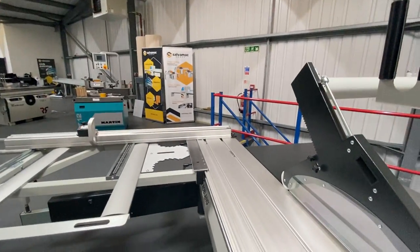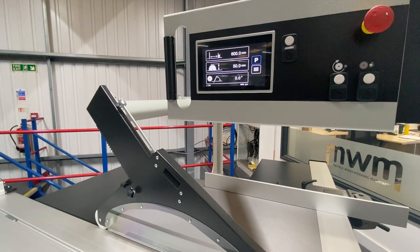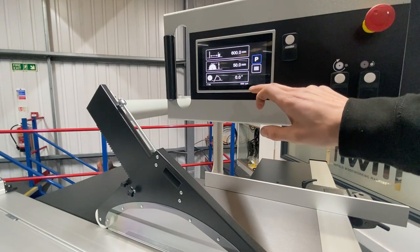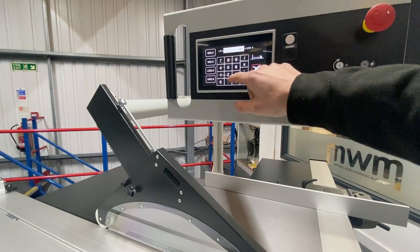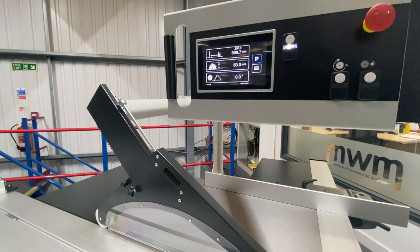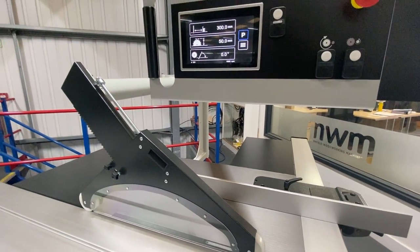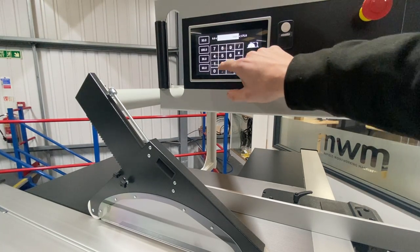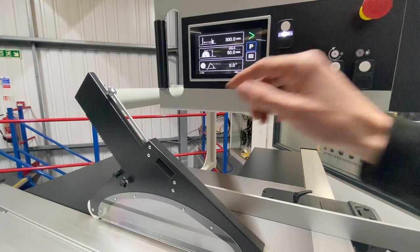We have a colour touchscreen here with programmable options. With the parallel rip fence, we type in 300mm, press OK and press the white button once, and your new position is indicated. Same with the blade height — it's currently at 50mm, we can set it to 100mm. It's a 500mm maximum diameter blade, as you can see there.